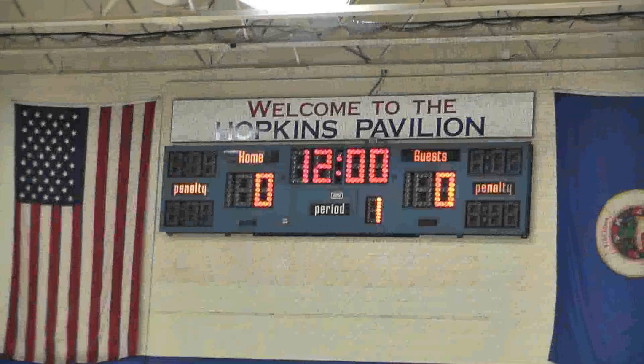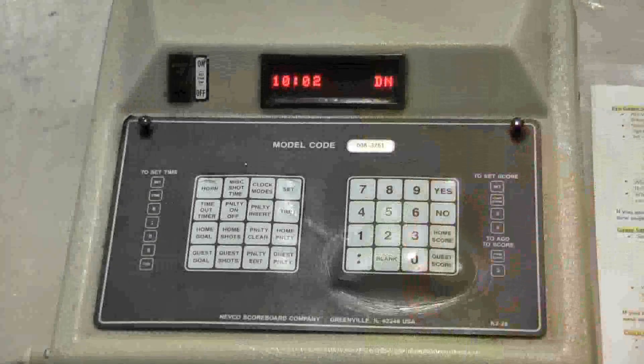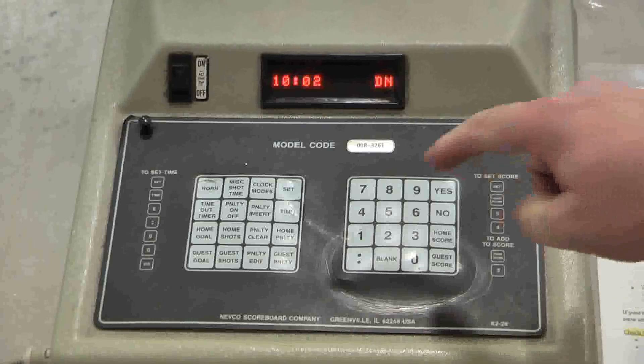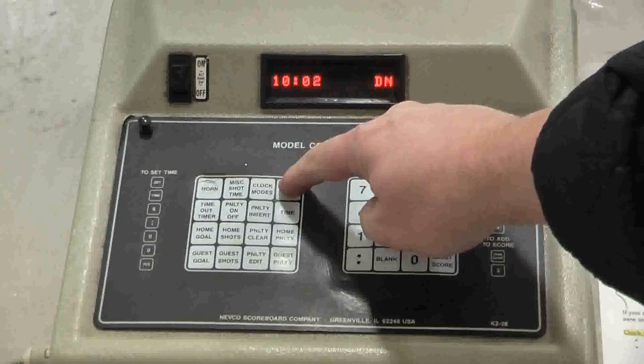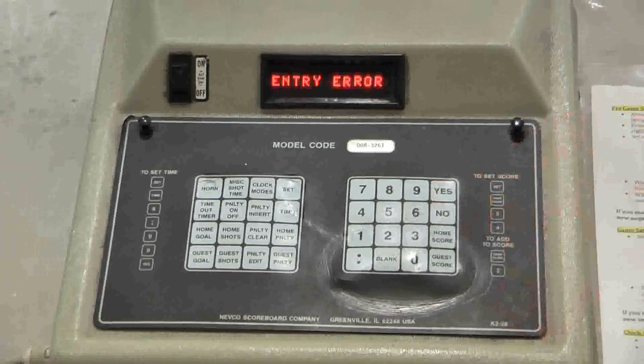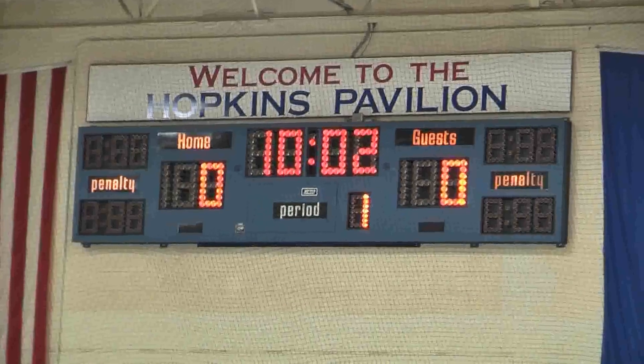We'll start our fake game with the clock already set up and ready to go for the very beginning of period one. The refs drop the puck, you start the timer, and off we go. After only about two minutes of play, Hopkins, the home team, scores a goal. To enter a home goal, press Set, Home Score, 1, and then confirm it by pressing Yes. It will look like this on the scoreboard.